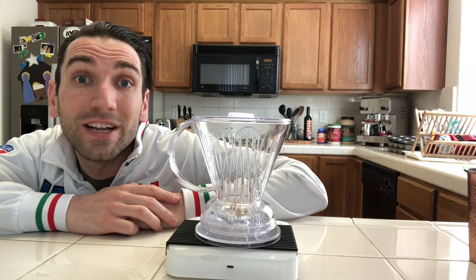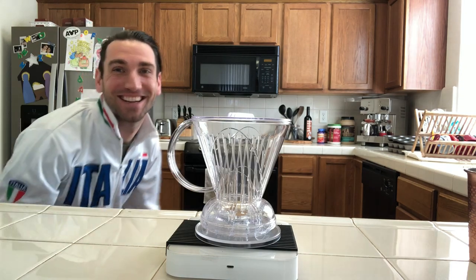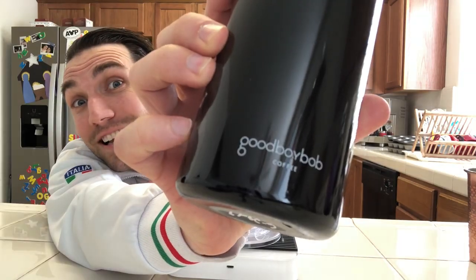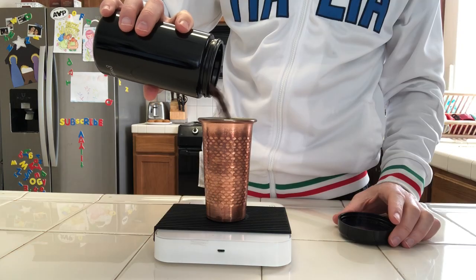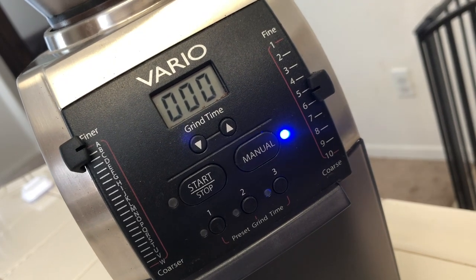Alright, so we got the Clever Dripper — but we need the beans! I left them downstairs, hold on. Okay, got it. Good boy, Bob Coffee. Water at 210 Fahrenheit, 25 grams of coffee beans, Baratza Encore at a 5A setting — it's kind of a medium-coarse grind.